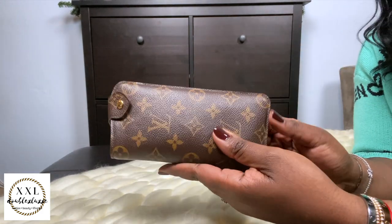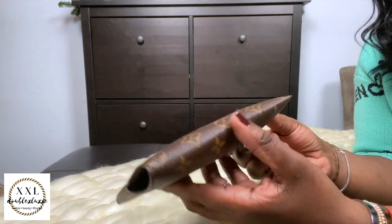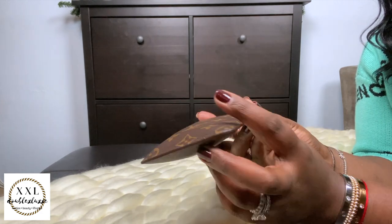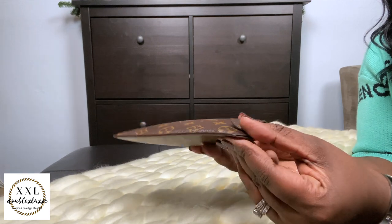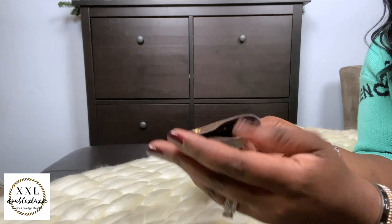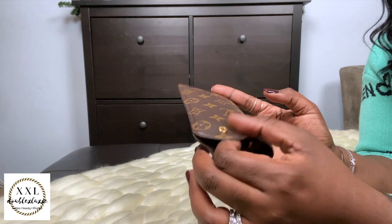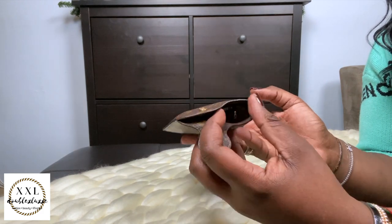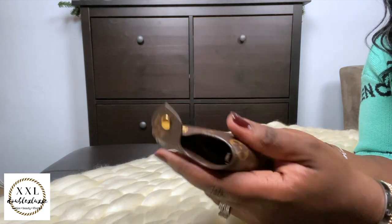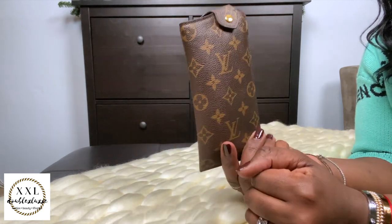My Étui Lunette is my sunglasses clip case. I got this one pre-loved, and I've had it about a year now. The glazing still looks pristine — nice and tight, no wear issues. I'm careful with the opening to watch out for glazing problems, but I absolutely love this. It's a clutch item that goes with me all the time.